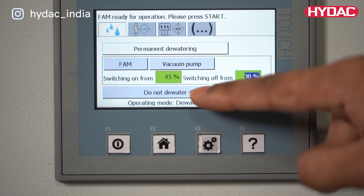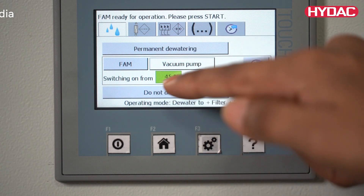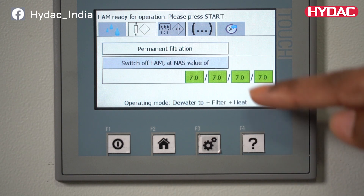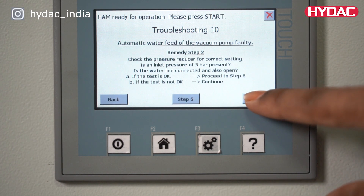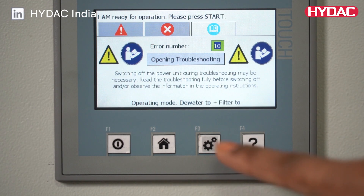The unit can also be operated in an automatic mode based on the state or the nature of the oil, as measured by the integral moisture sensor. The unit can also send alerts regarding any errors. In addition, the user can get assistance thanks to the pre-programmed menu that is inclusive of a troubleshooting guide.